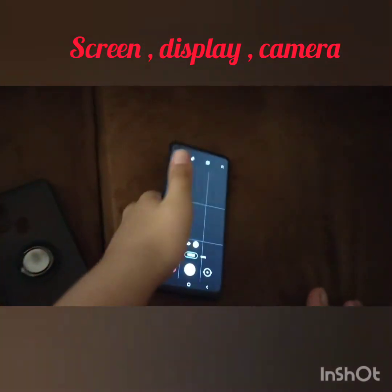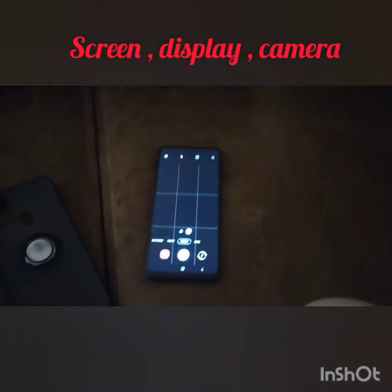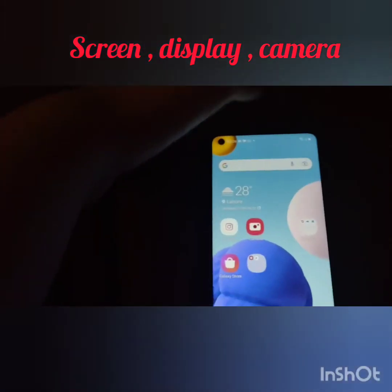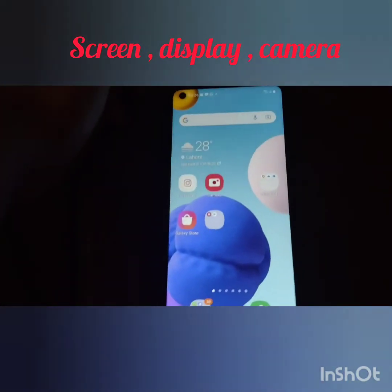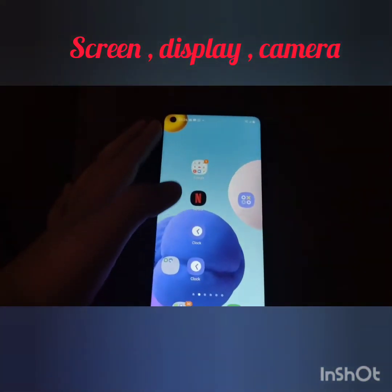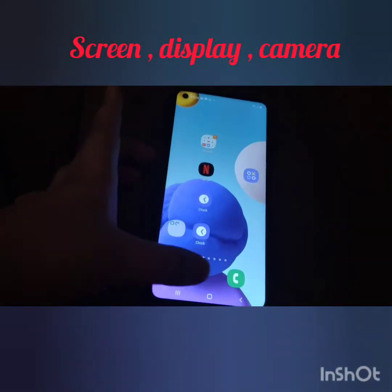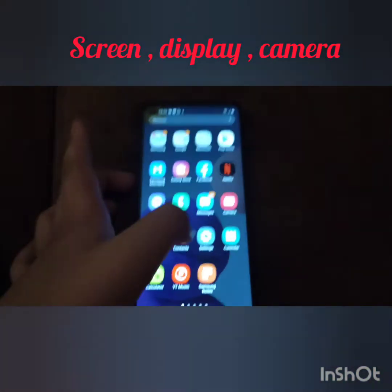That's the camera. So let's move on — this phone is good for gaming and has good storage. Here you can see Google and everything like that. If you slide your finger like this, it shows all of the apps.